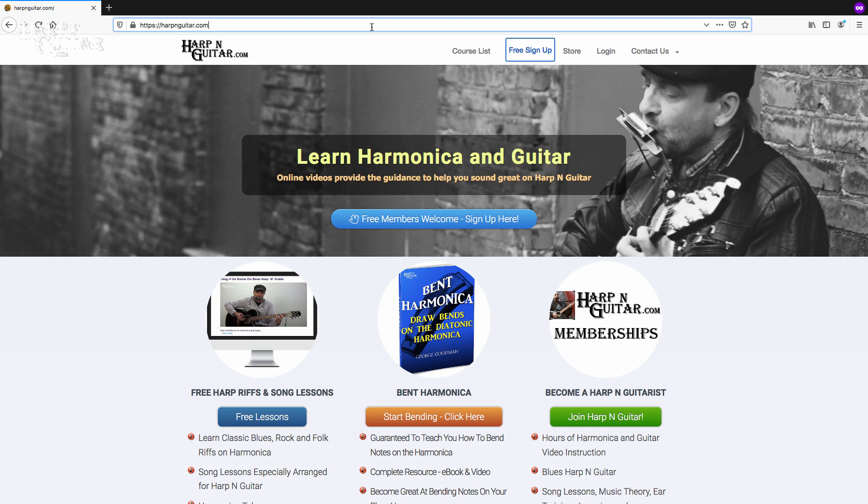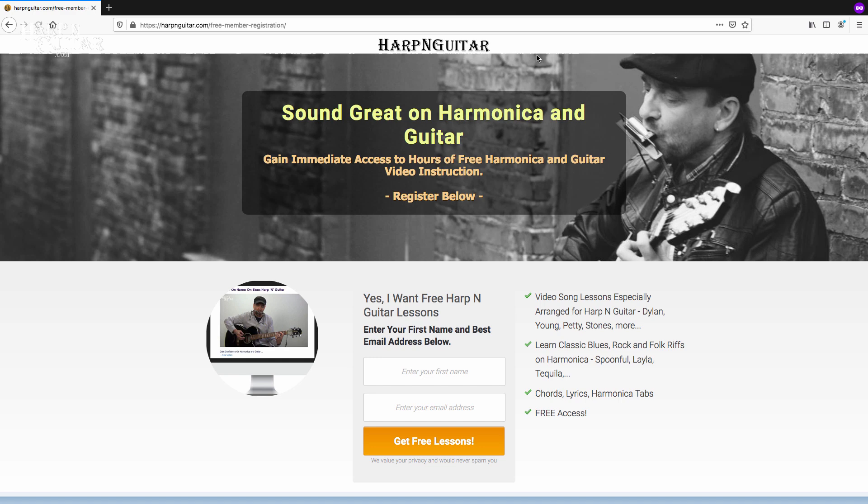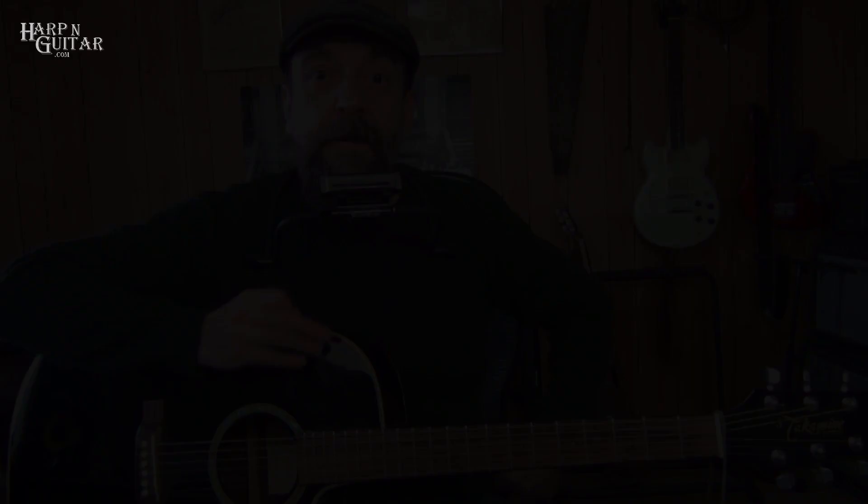To get the help files including harmonica tabs for today's lesson, you need to be a Harp and Guitar member. Sign up for free — go to harpandguitar.com, click on free sign up, enter your first name and email, and I'll send you a link to your free members area where you'll find the chords, lyrics, and tabs for dozens of great songs including today's lesson.